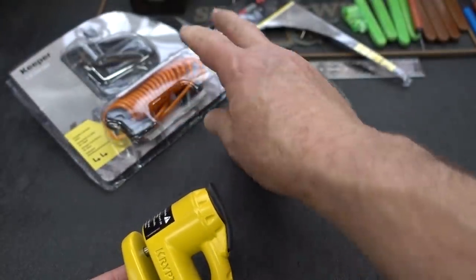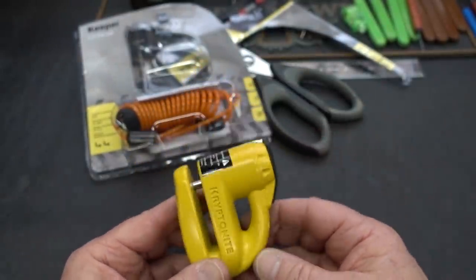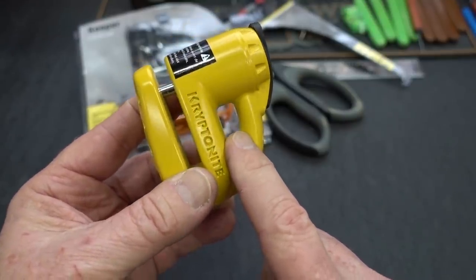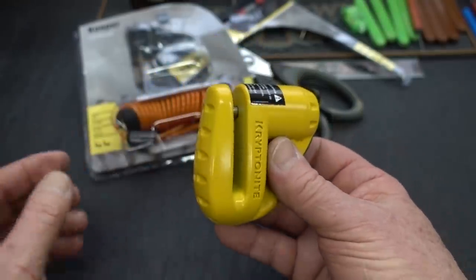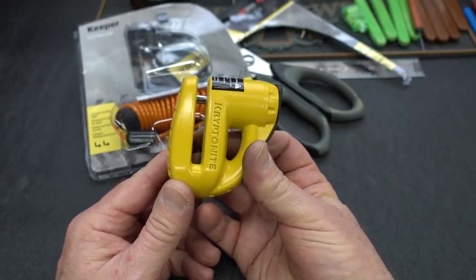There's also a safety orange thing, and I did read the package. You're supposed to attach that to the lock and then drape that over your handlebars as a reminder. Because even though it's bright yellow, it'd be easy to miss — bad weather, you're cold and everything. You don't want to forget this is on your disc when you start up your bike and take off, because the second reminder would be when you fly over your handlebars when this thing locks up.